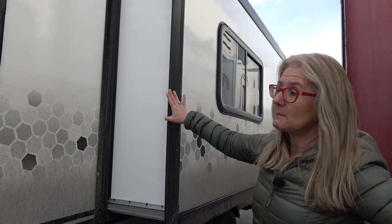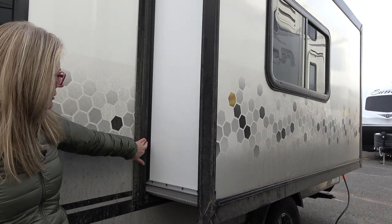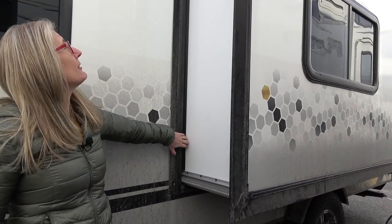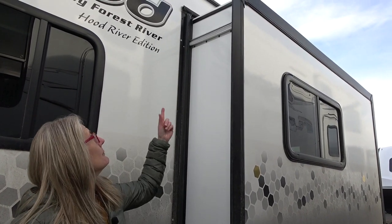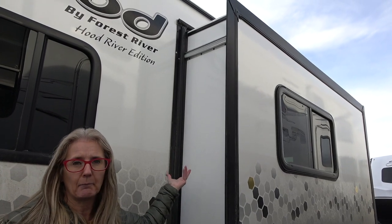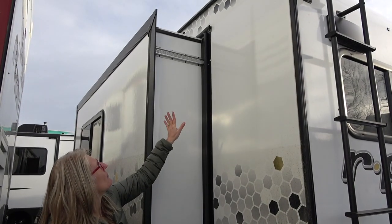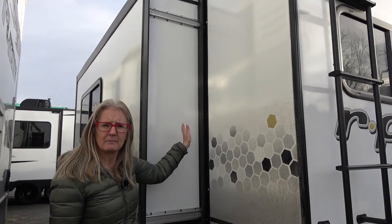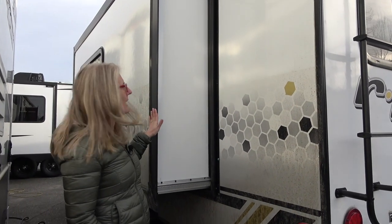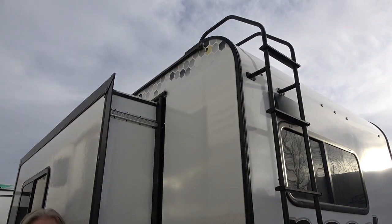You do get a little slide on this unit, which is quite nice because it adds a lot of space, and it's on a Schwintech mechanism, and here is your bulb and your flap for that. Now remember, these are small, very lightweight trailers that you can pull with a lesser powerful vehicle, so they don't have some of the upgrades that I'd like to see, like slide toppers. Up at the top above the slide, you can see the bulb seal to give you that water tight seal when you push your slide all the way in. You can also see the rain rail up there with the little bit of the drip spout to push the water away.